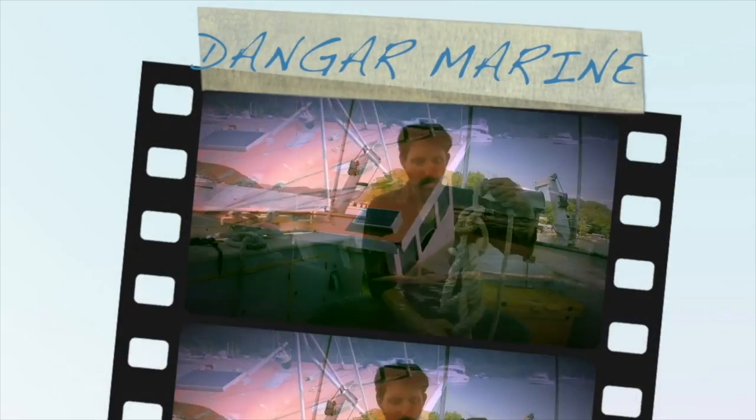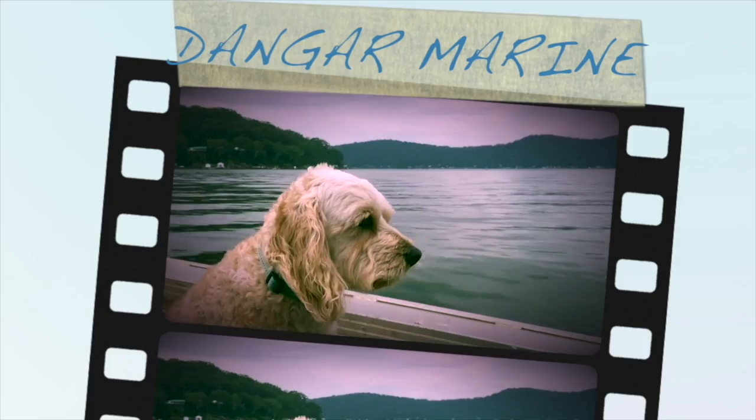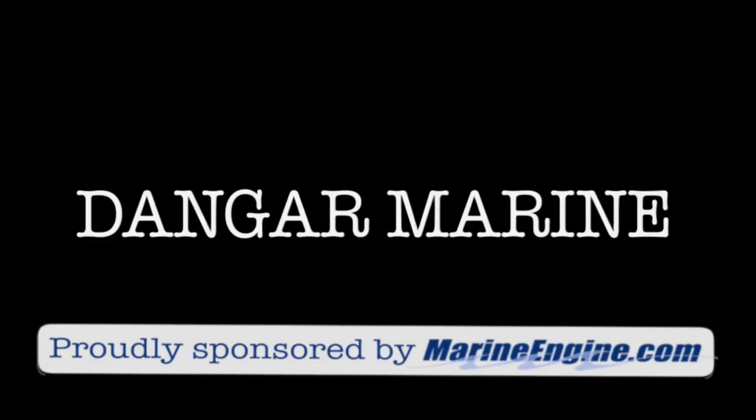Hey there, Dan Gastew here. Today's video is about the difference between wet and dry exhaust in a boat and is proudly sponsored by marineengine.com. Let's start by explaining what a wet exhaust is and what a dry exhaust is.